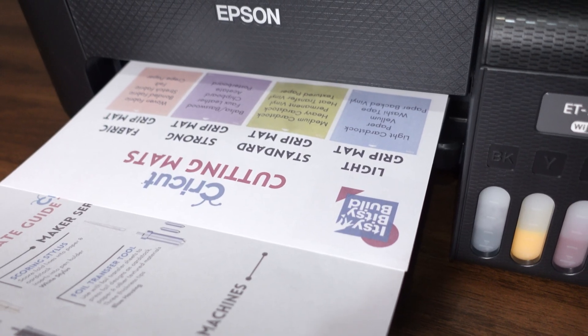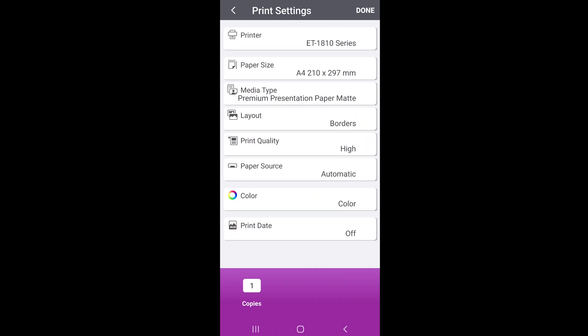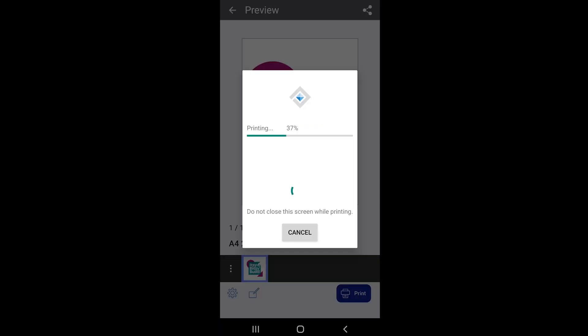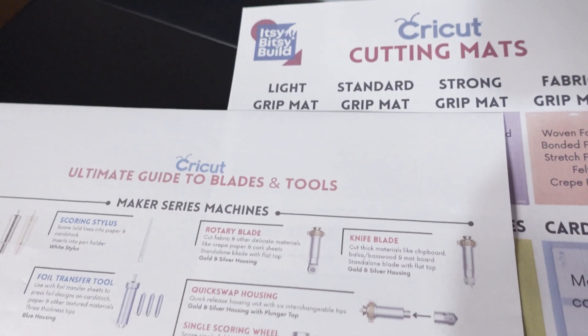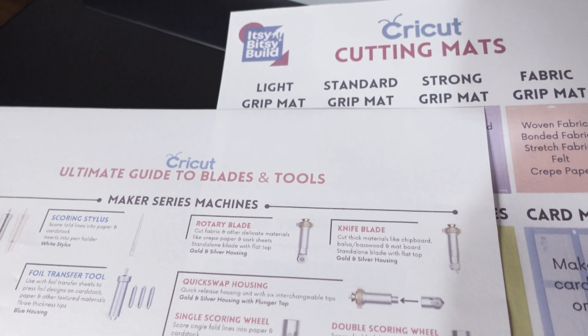Print some test pages on regular paper until the ink is a little more vibrant. Then load your sublimation paper and print a test design. Choose the premium presentation matte paper type and set your print quality to high. Make sure to mirror your image in the print settings, particularly if you're working with text. It's completely normal for your prints to look dull when printed — they will become more vibrant when heat is applied during pressing.